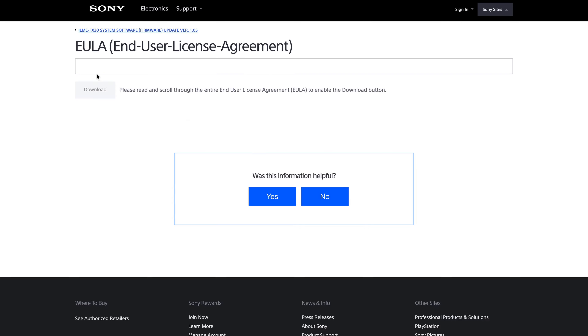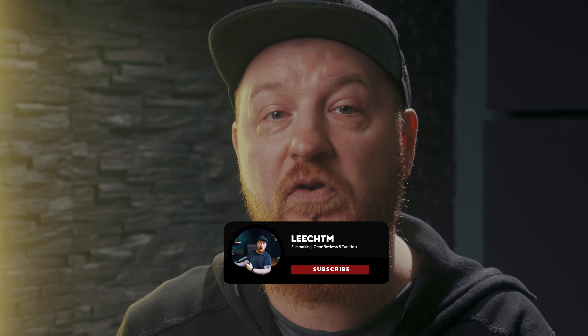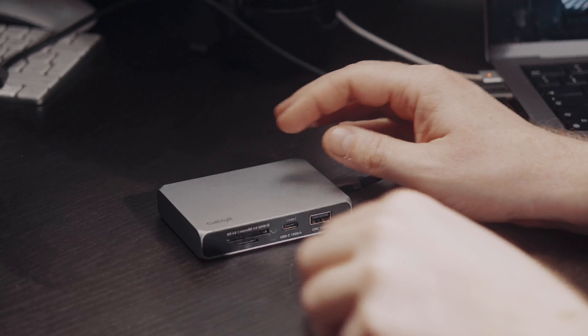All you have to do is go onto Sony's website and download the firmware update version 2.0 — there is a link in the description below. If you haven't downloaded the prior version, you also need to update your camera to version 1.05 beforehand. Without 1.05, you get an error message when updating to 2.0, so update to 1.05 first, then 2.0.